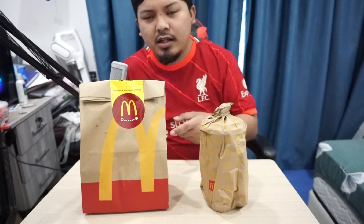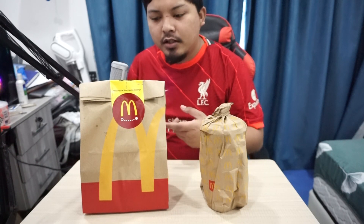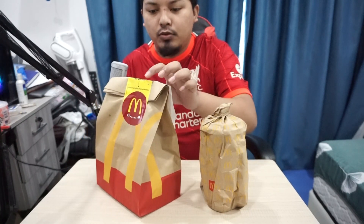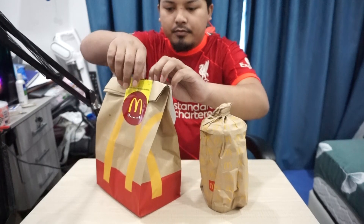Assalamualaikum dan hi guys. So kali ni aku akan buat review mengenai Chicken Spicy Korean Burger Large Med Value Meal yang berharga RM19. Dan bagi aku yang aku tahu, ini satu menu baru daripada McDonald's.